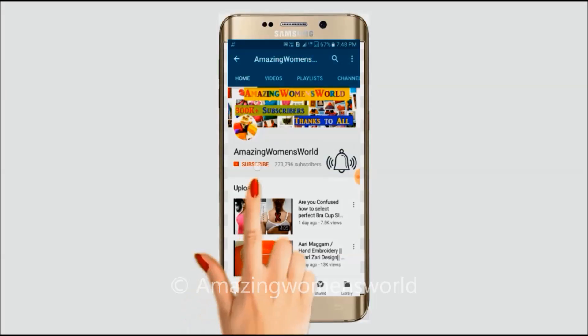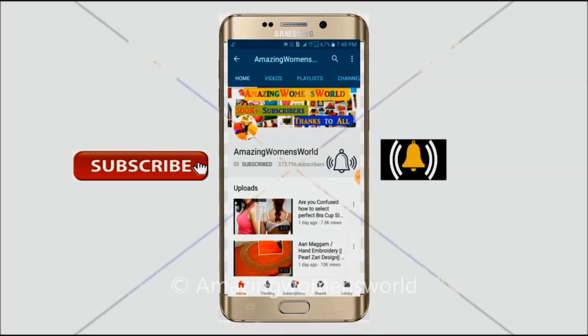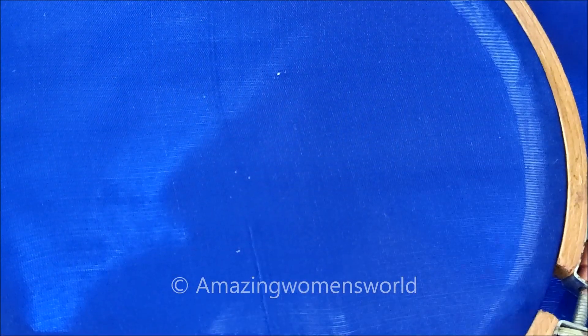Please hit the subscribe button and tap the bell icon for future notifications to watch more videos of latest fashions and trends. Thank you so much for your love. Hello friends, welcome back to Amazing Women's World. In this video, I have come up to show you the making of the celebrity style pattern.